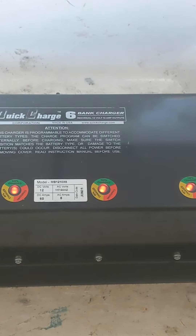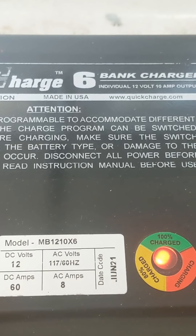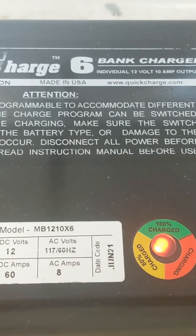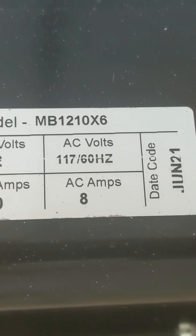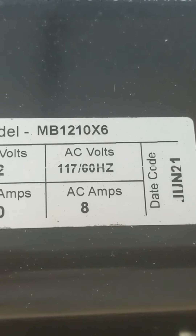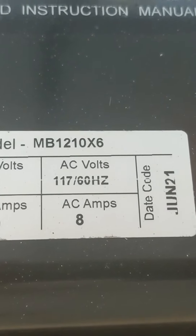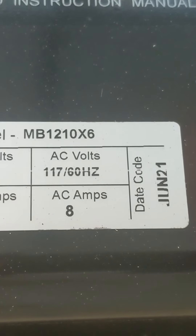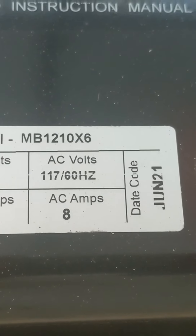This battery charger is built by Quick Charge Corporation there in Oklahoma. They get on the phone with you, they answer questions, they'll build it to spec, they'll do whatever you want — obviously the more you want, the more money it costs. You can see the part number here: 12-volt each station, 60 amps total. Each station puts out 10 amps and it's pulling 8 AC amps for the unit.